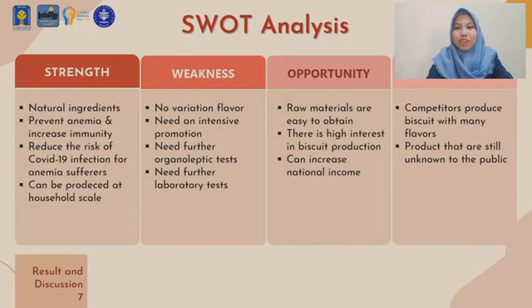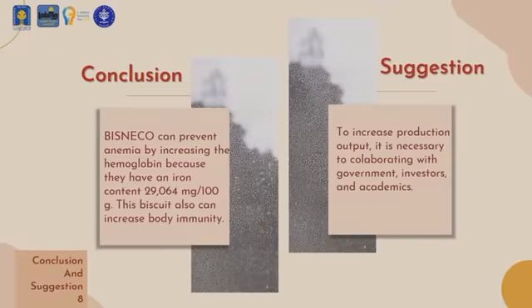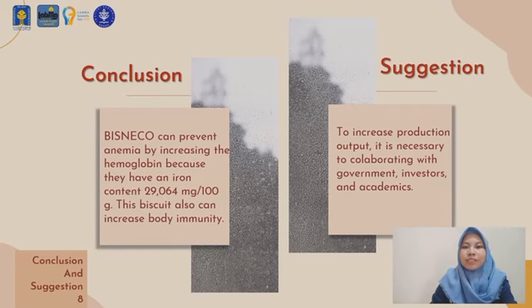These are the SWOT analysis of Bisneco. In conclusion, Bisneco can prevent anemia by increasing hemoglobin content, owing to its 29.064 mg per 100 grams iron content. In addition, this biscuit also contains gingerol and shogaol, which can increase body immunity and decrease the risk of COVID-19 infections.